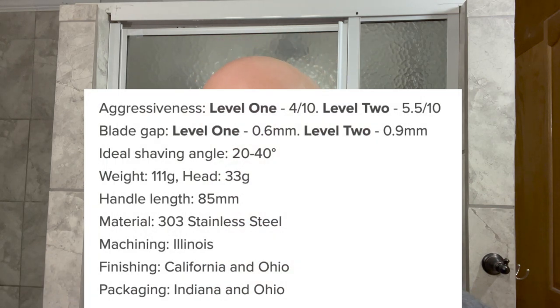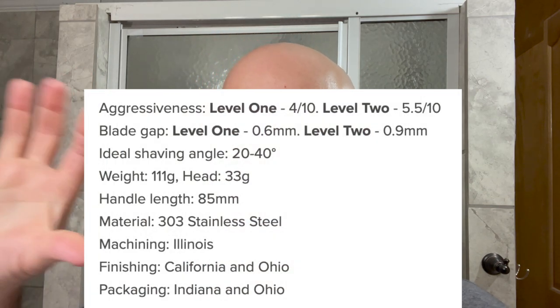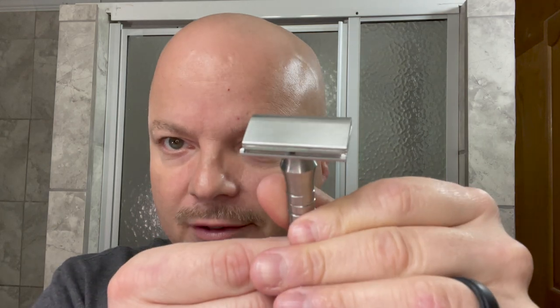I find it slightly fidgety to load, but not too much. If you load the blade in the top cap first, I find it easier than setting it on the base plate. This is an all-stainless steel razor — 303 stainless steel. I like that Blackland puts their specs on their razors. Nice hefty handle. I'm using the level two plate, which on their scale is 5.5 out of 10 in aggression, so we expect a pretty efficient shave.